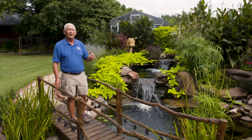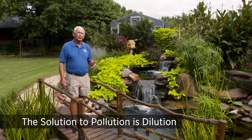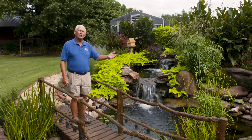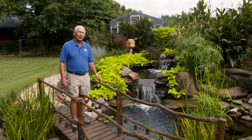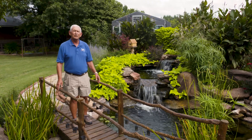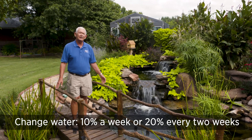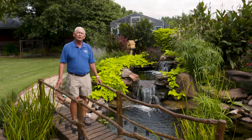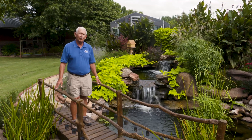Think about dilution — the solution to pollution is dilution. Take out 25% of your water and put fresh water back in. You've just diluted the amount of algae and the nutrient the algae is growing on. Do that on a regular basis; we recommend 10% a week, or 20% every two weeks. A good water change reduces the nutrient and gives your bacteria colony a chance to balance out the ammonia.